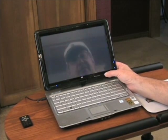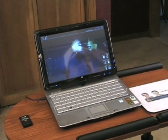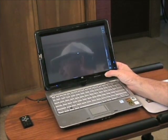Here, I'm pressing the screen rotation button — it also auto-rotates when you swivel the screen. It does all four orientations, so it's pretty cool — it even goes upside down.